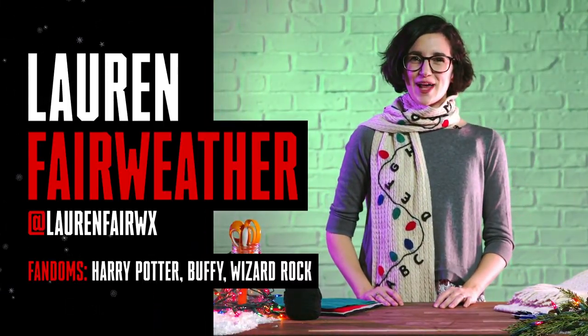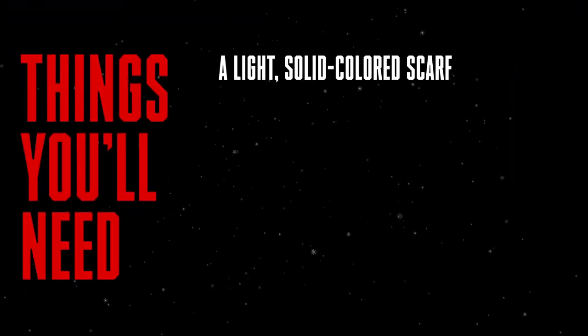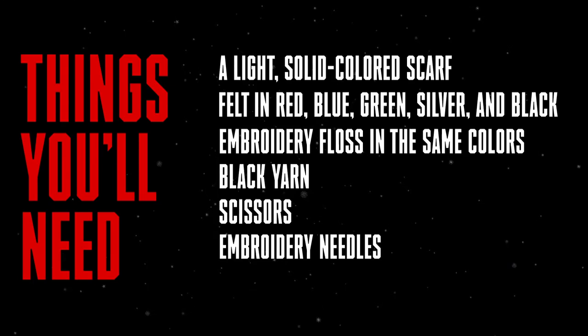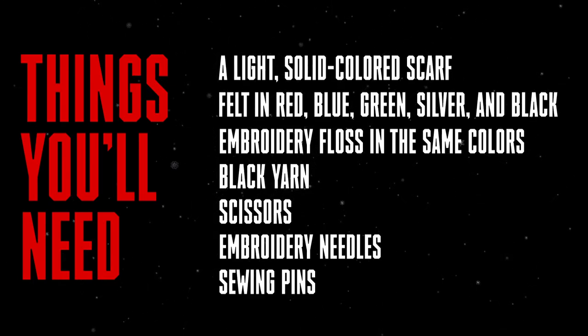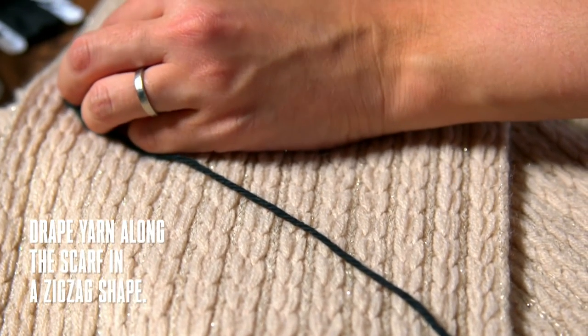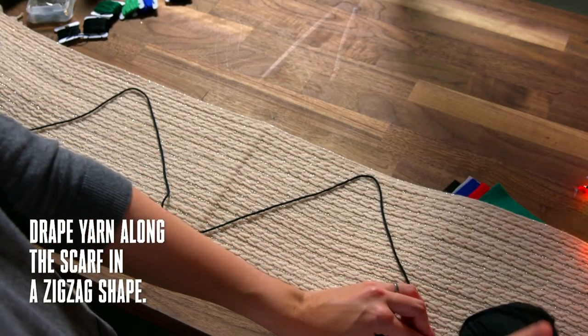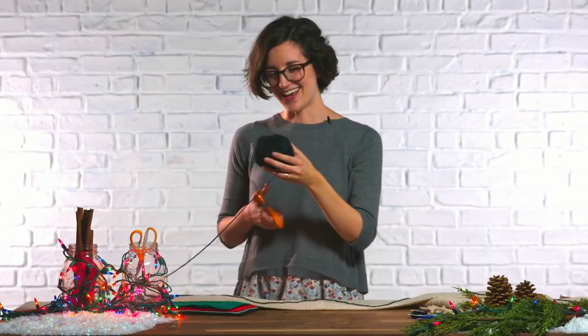Hey folks, I'm Lauren and I'm going to show you how to make scarf things. Let's start by making our string of lights. Drape your yarn in a zigzag shape across the scarf and trim it at the end. Leave a little extra at the end and cut the yarn.